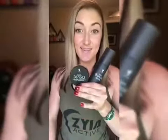Today I'm going to go over our Touch Behold setting products — our powder and our spray. I'm going to start off with a clean, moisturized, and primed face, beginning with my BB cream. You can use whatever foundation you want; these products work with them all.